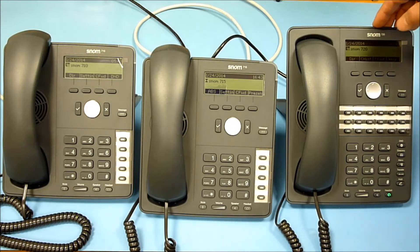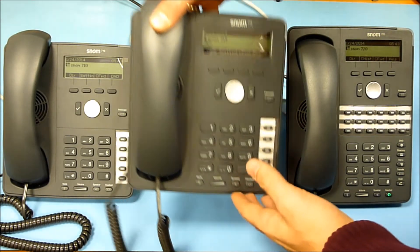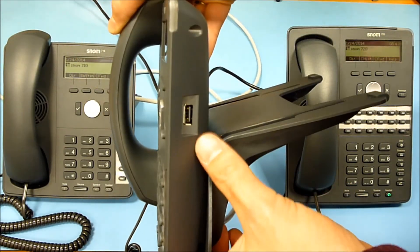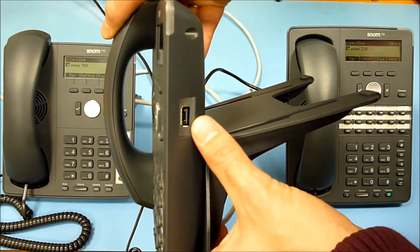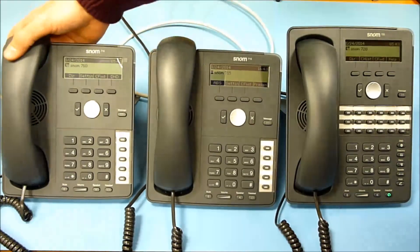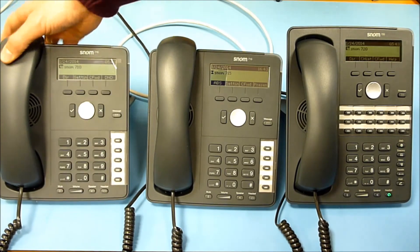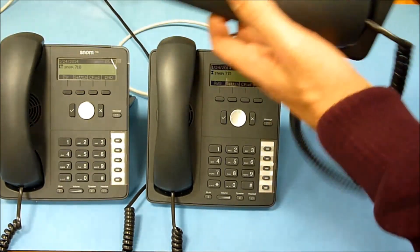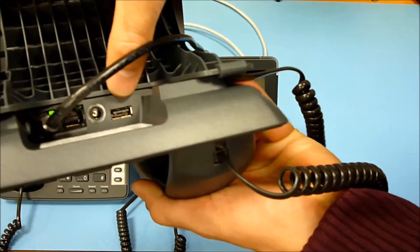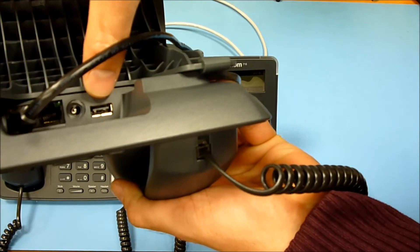Another difference is the USB. The SNOM 715 has a USB connector on the side, whereas the 710 has no USB. The 720 doesn't have USB on the side but has it close to the power and Ethernet connectors.